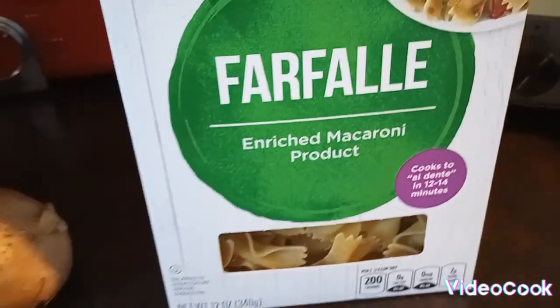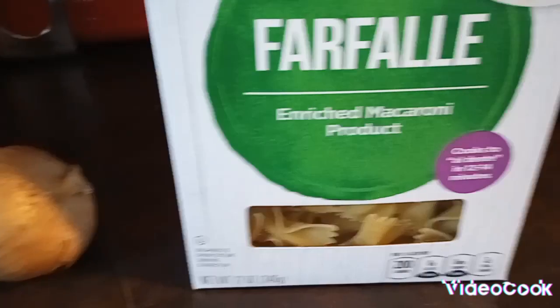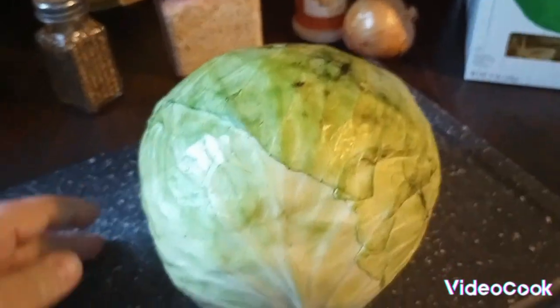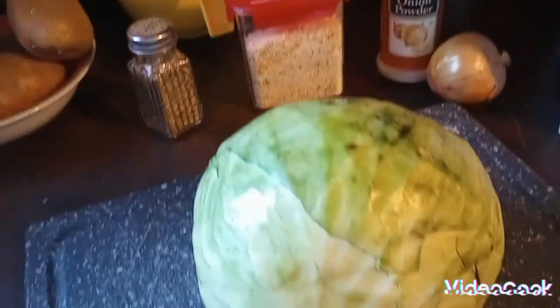Comment below and let me know if you guys use anything different for your recipe. So I'm going to take an onion, some onion powder, some garlic salt, some pepper, and a couple other hint seasonings — some good seasonings that you would use for halushki.